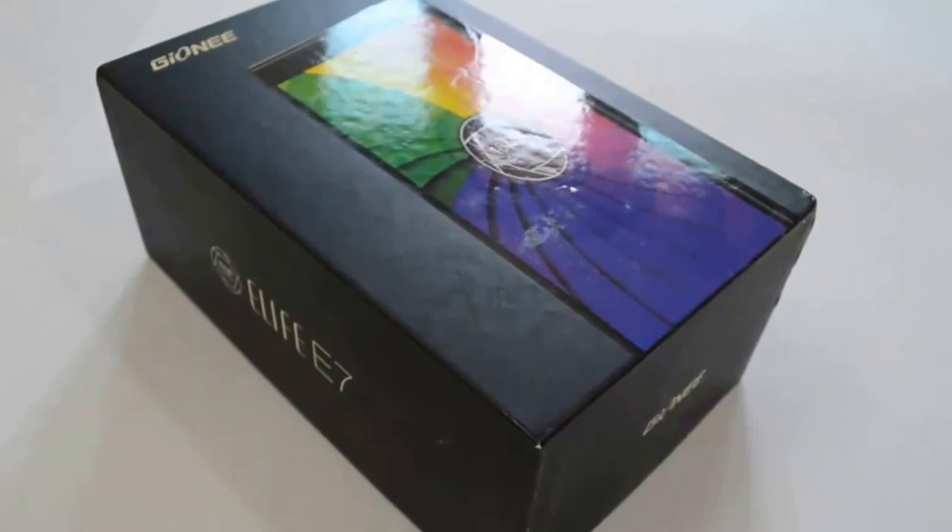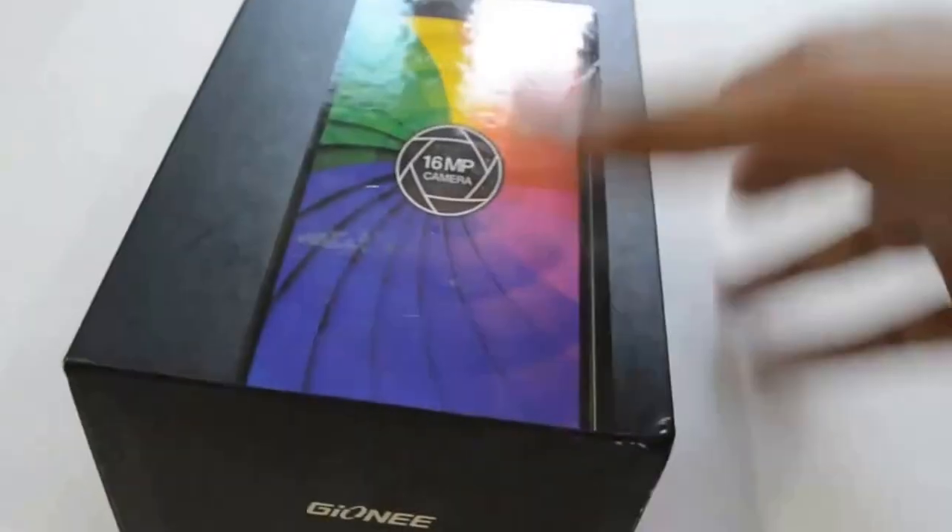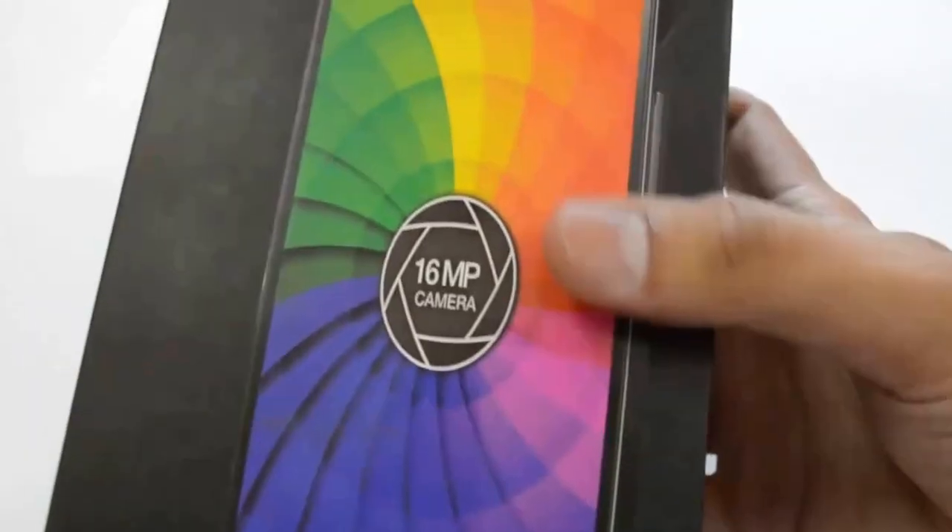Hey guys, this is the unboxing video of Gionee eLife E7, and here is the front face of the box.